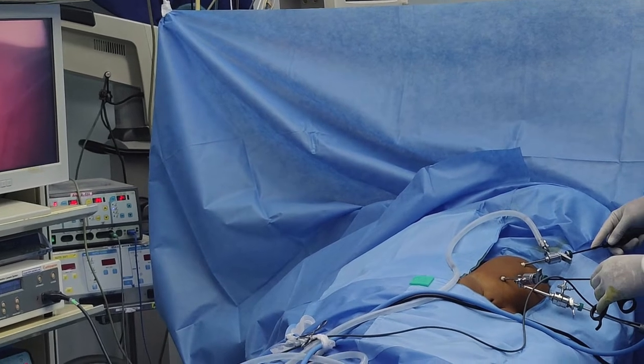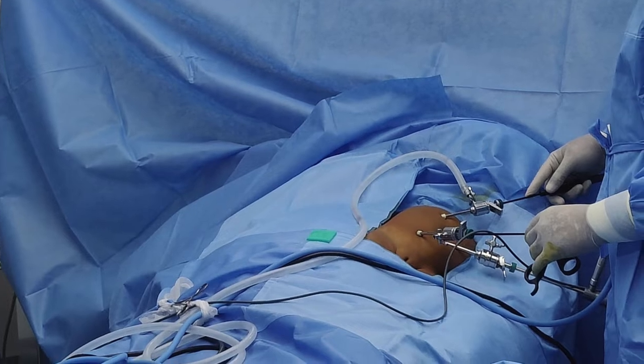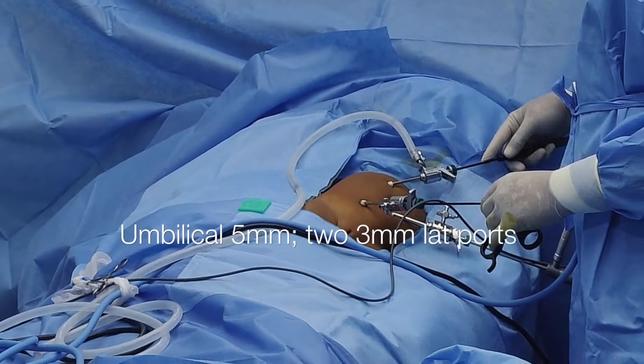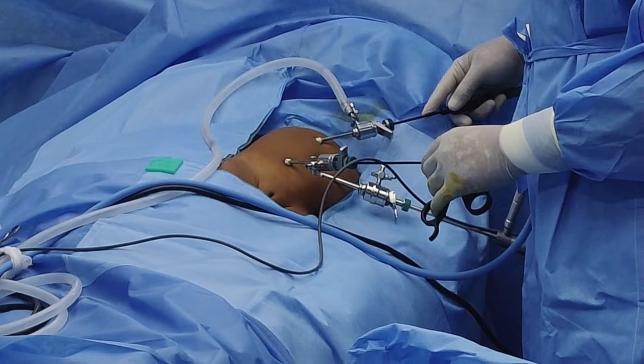Here is the position of the patient and laparoscopy is being done. A 5mm umbilical port and two 3mm lateral ports have been inserted. The table has been kept as low as possible to keep it ergonomically comfortable.